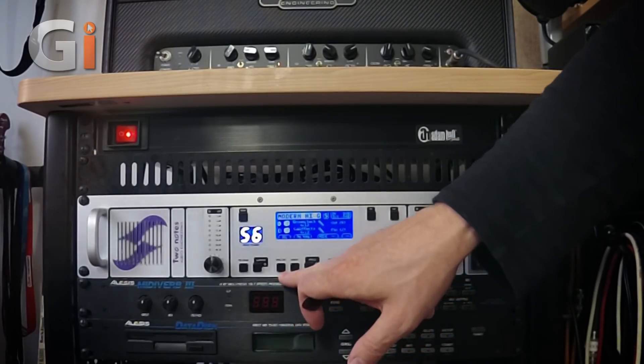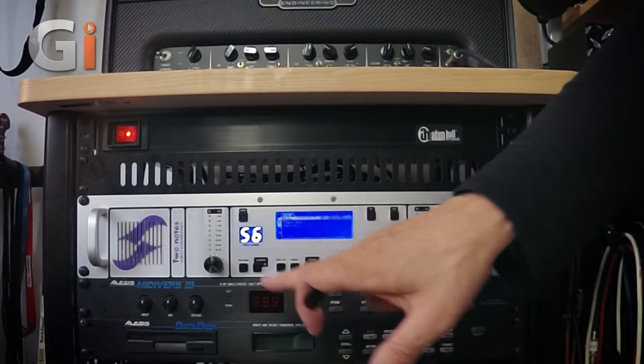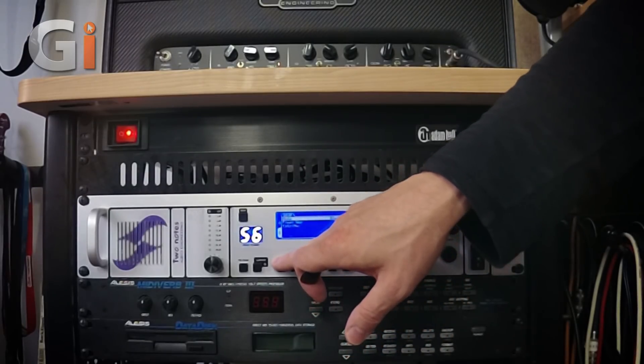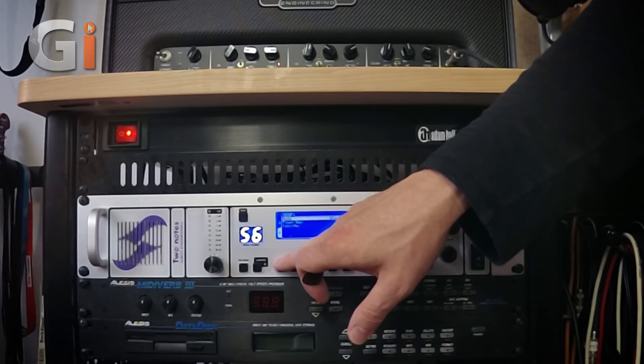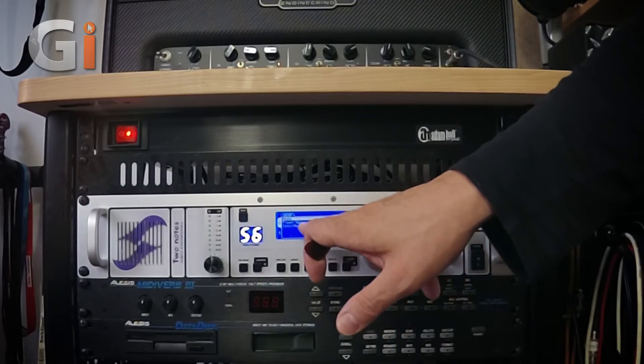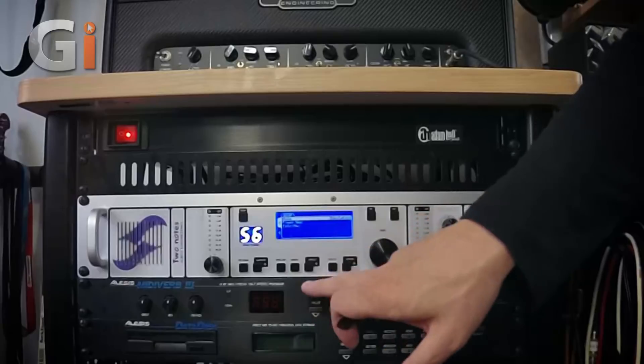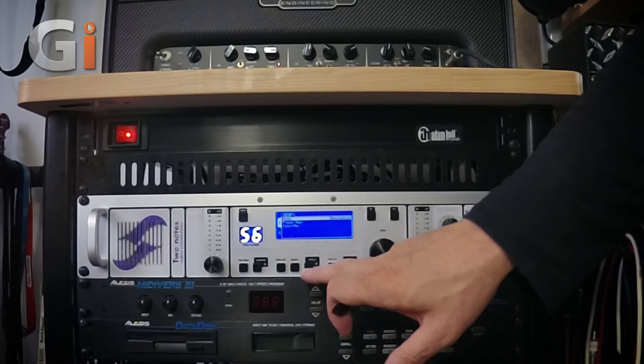Here we have speaker and mic. If I press that button, we can see our two channels — clicking it scrolls between channel A and channel B. We've got the different types of speakers and mics that we can choose, as well as the mode, which is either simulation mode — a little bit more involved for editing — or arcade mode, where some of the parameters are put together to make editing a little bit easier.